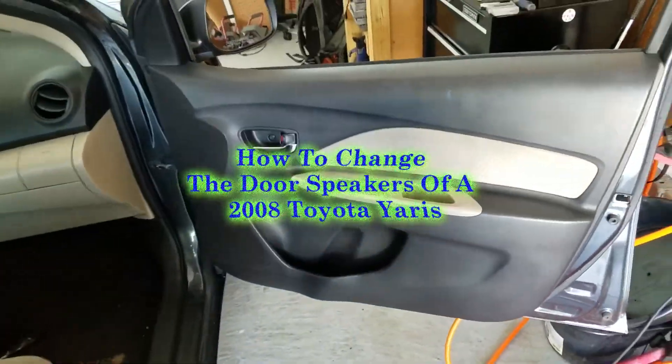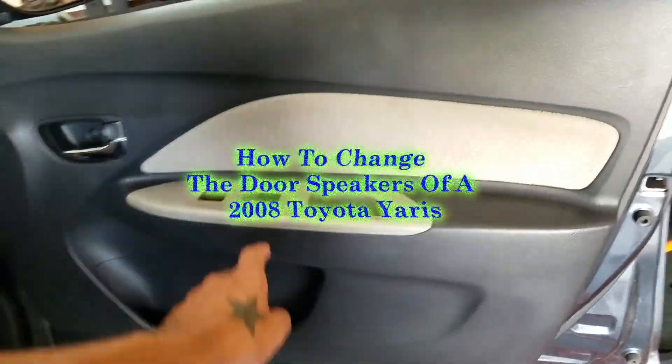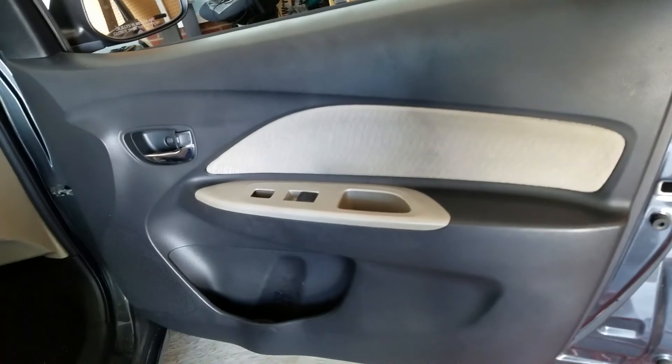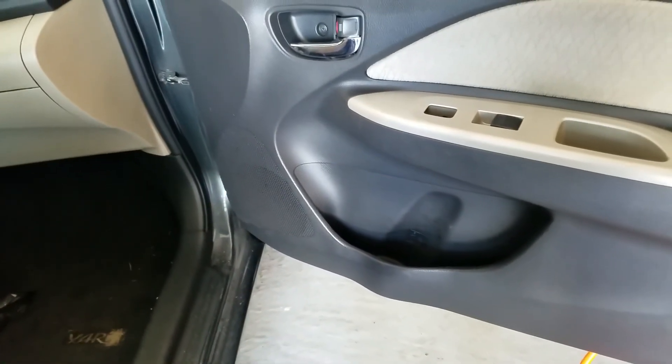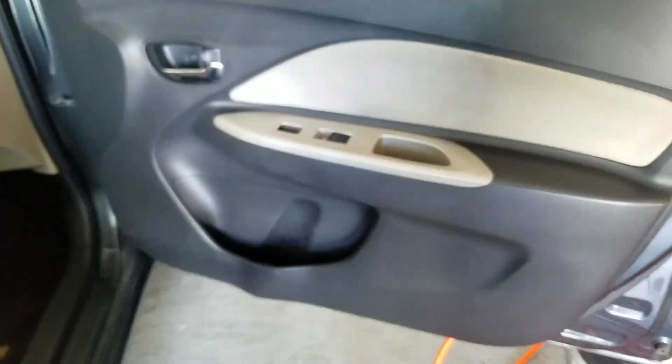What I'm doing today is showing you how to change the speakers in a Toyota Yaris. First thing you have to do is take all your screws off, pop the door handle and door panel off, and then you'll get to the speaker just right back behind here. Toyota likes to put rivets in there to hold their speakers in, so I'm gonna show you a way to get around having to drill those out.